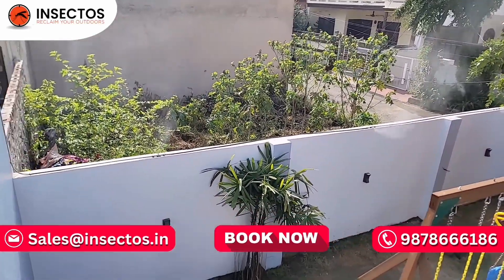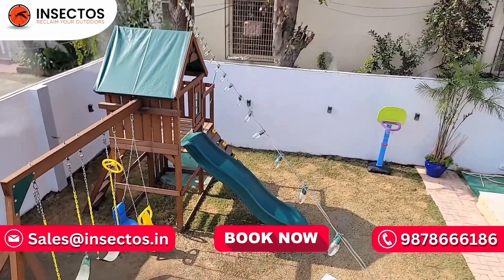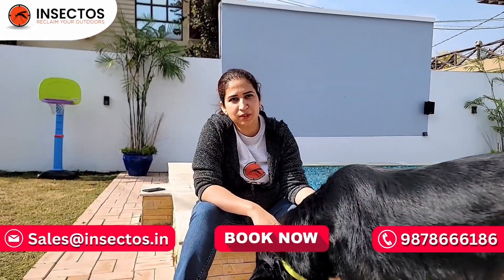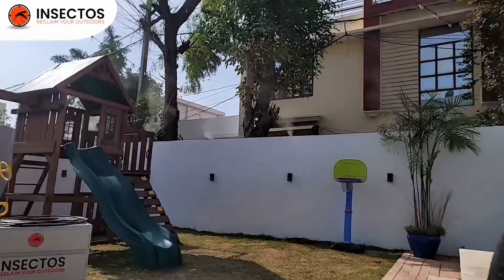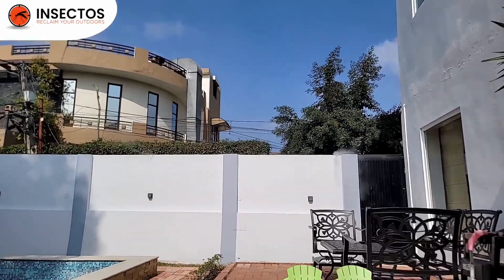We have a kids' play area here, so right after this they're about to come out and enjoy the yard, not worrying about any more mosquito bites. You can see this behind me. We ensure you our system is totally safe for your pets and kids. I am enjoying my backyard while Insectos is doing its busy work.